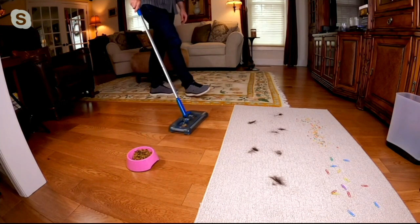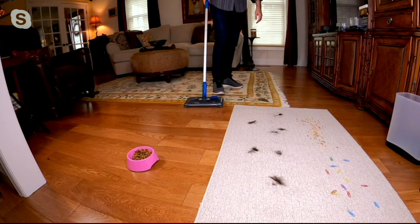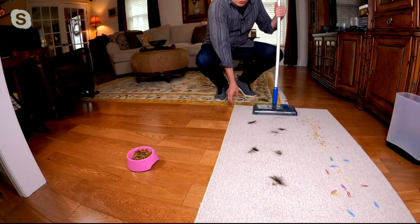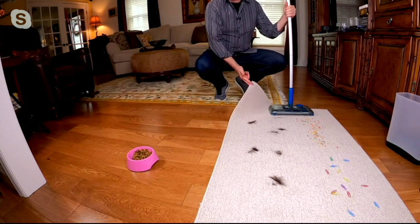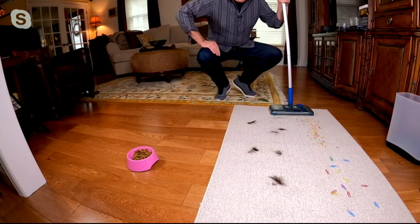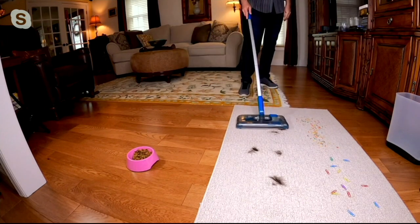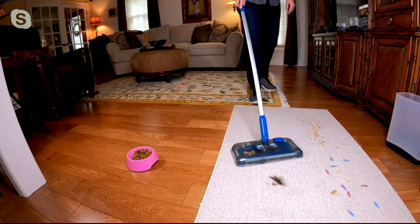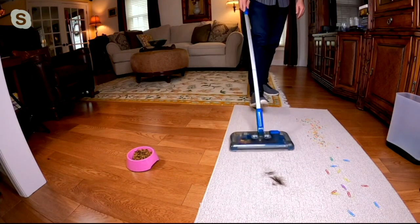We saw how it transitioned from the area rug, and look at this — now it's going to transition to what is a throw rug. What I want to point out here is if you had a traditional vacuum, you could not run this because it would suck up the little throw rug as well. But because this is a sweeper using those brush rolls, now you can go from your hard surfaces to your area rugs to your throw rugs.